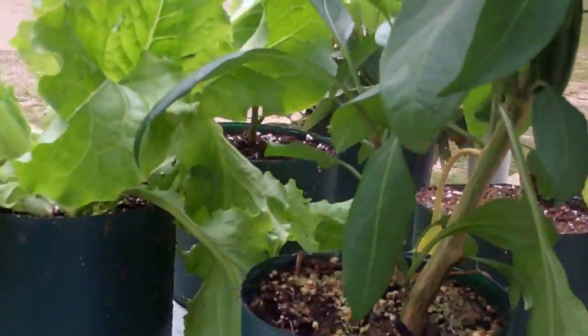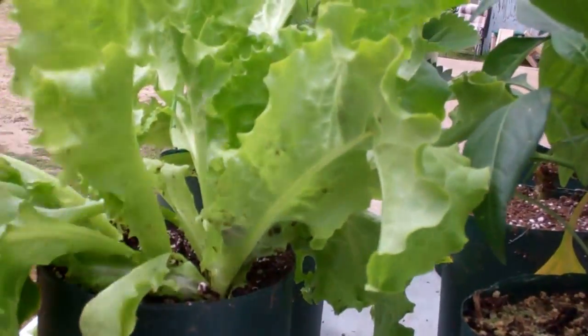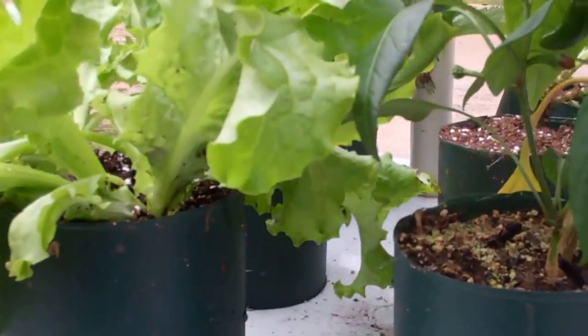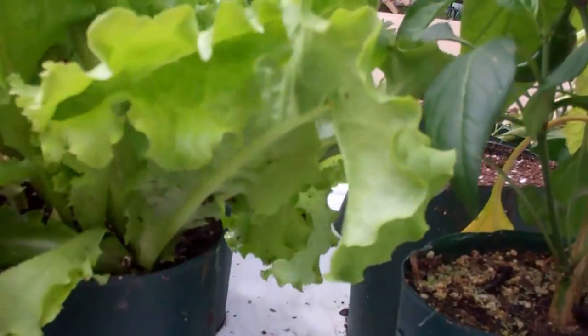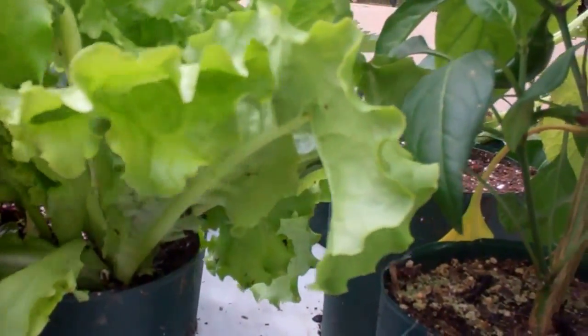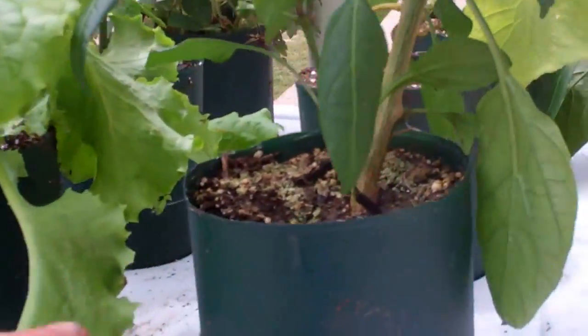I put in some red/green leaf lettuce here - matter of fact, this was grown in my net cups. You can look at how to start plants in net cups - go below this video and click on it. These are ready to trim already, which is pretty crazy. I just put that in. The kohlrabi I took out is gone now.